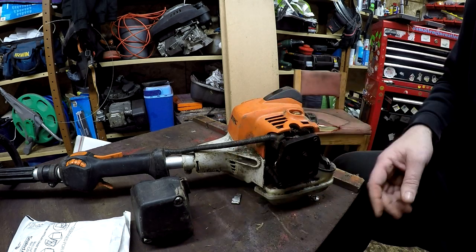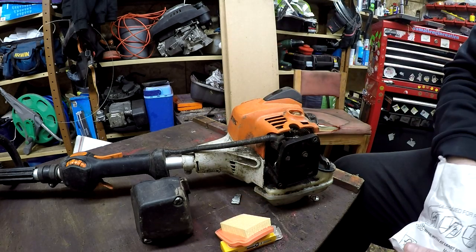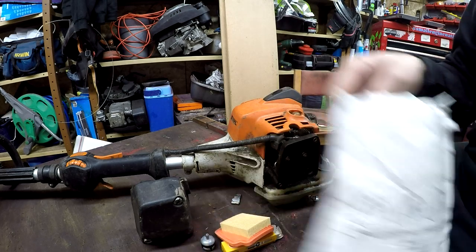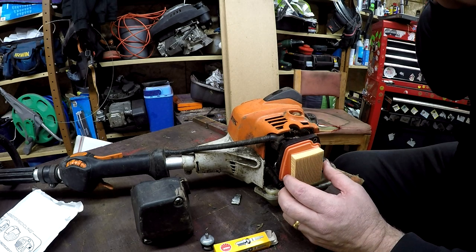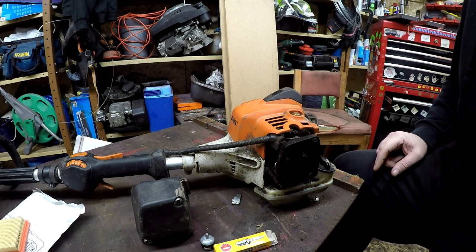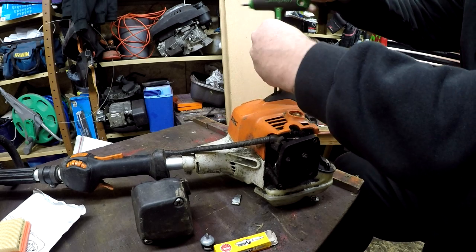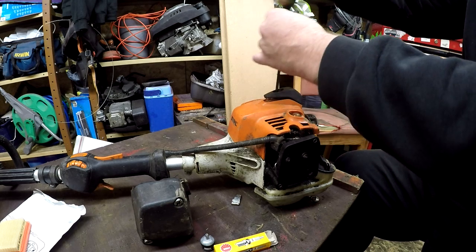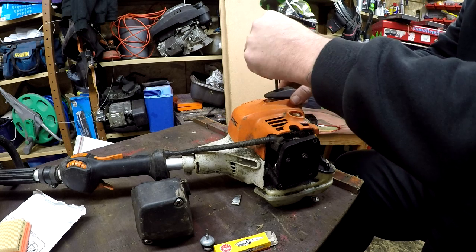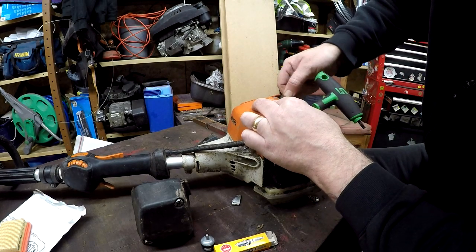In the service kit you get a new NGK spark plug, a new air filter, and a new fuel line. I'll leave the air filter for now because I don't want to tip fuel into it. First, I'll remove the HT lead and take the spark plug off. The customer said it's just a bit boggy and not as responsive as it used to be, and it's getting on in age.